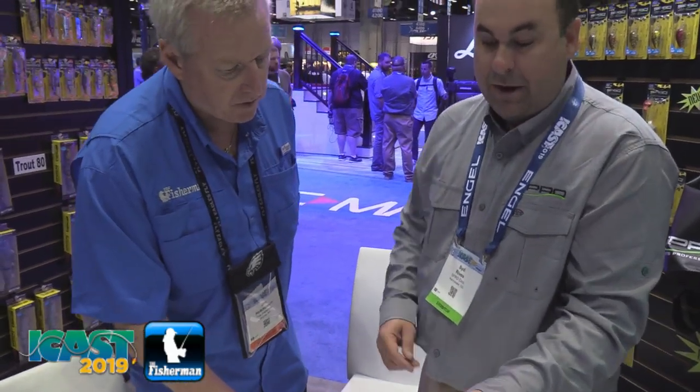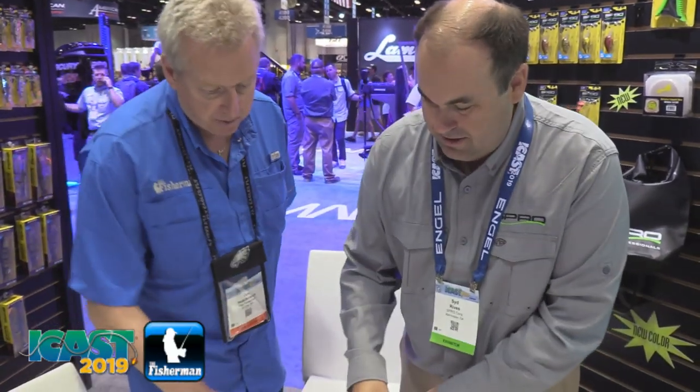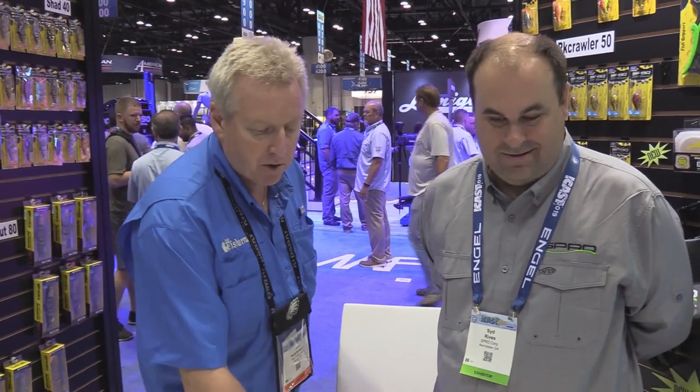These products will actually be available September 1 of this year. That's awesome. A variety of price points. This is great stuff. And I'm telling you, you've gotten so used to using the Spro Bucktail — but make sure you check out the Spro Connectors as well: the split rings and the dual locks and everything else. Great stuff.